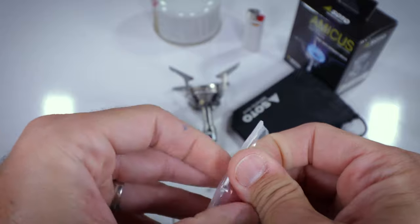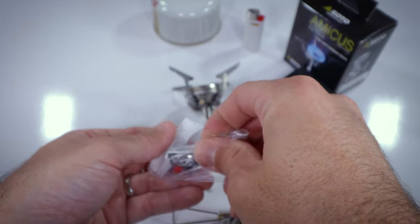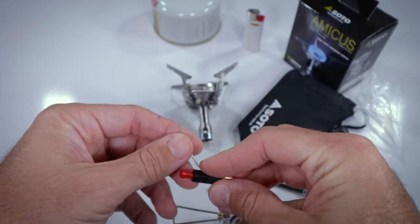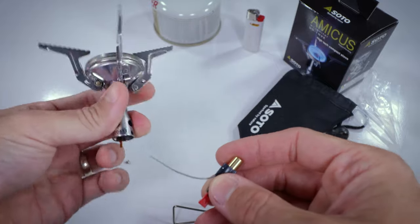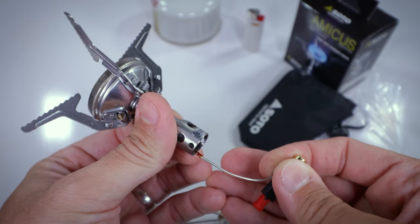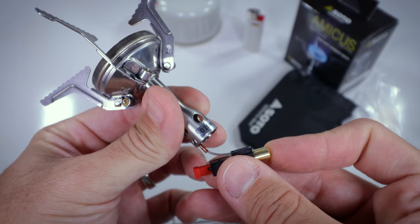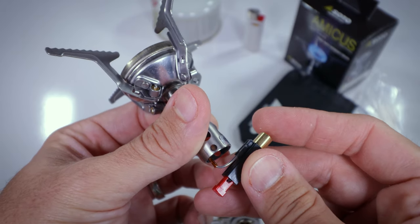When I was trying to thread the piezo wire back in earlier — when I was trying to figure out what was wrong with the Amicus — I really struggled to get that thing in. So I just decided to go ahead and pull the other side off and make it a little bit easier on myself. The first thing we want to do is thread this wire back into here. So first thing you do is thread the wire back into the wire tube.